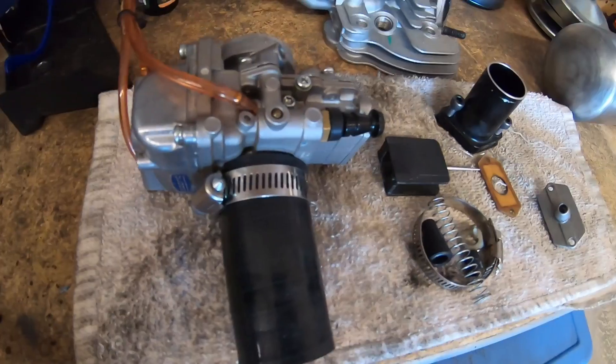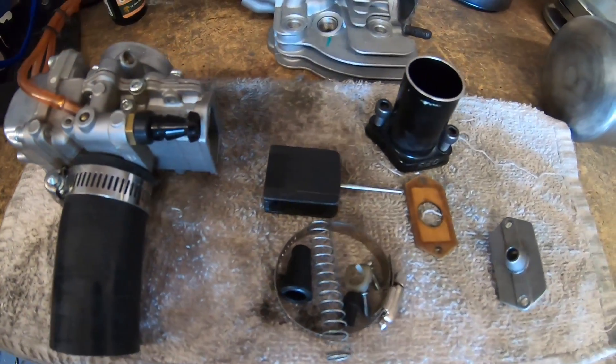This time around I'm going to throw the 24mm flat slide and this billet flywheel on here, then remove the governor wheel, and we'll see how much quicker or faster it is with those parts. At the same time I'll be able to spin it faster with the stock rod. Next time around I'll add more parts like a cam and springs and we'll see how much the stock rod can actually take.